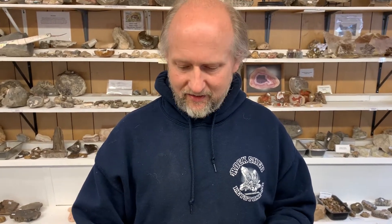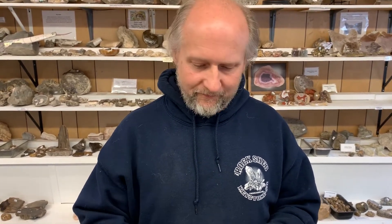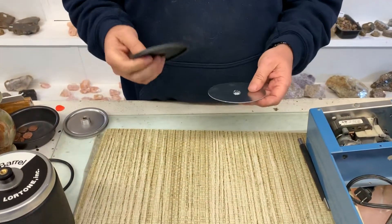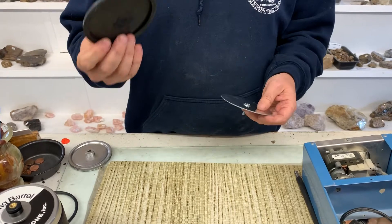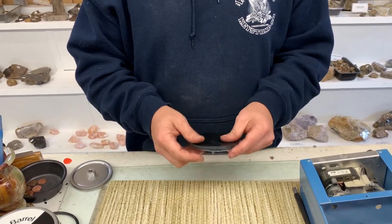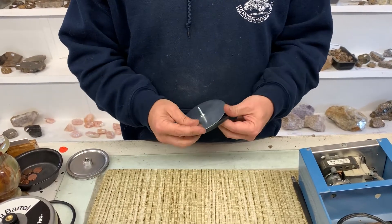Today we're going to do just a quick little video on how to put your lid gasket on your inner lid. It seems like an easy task, but we do get some people that email us thinking that we sent them the wrong gasket, simply because they just sometimes don't look like they're going to fit on.